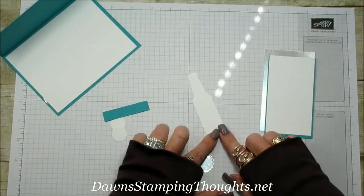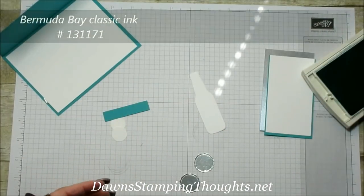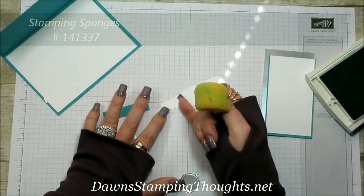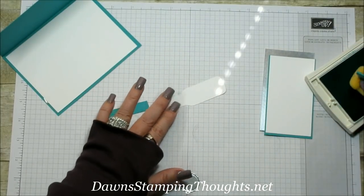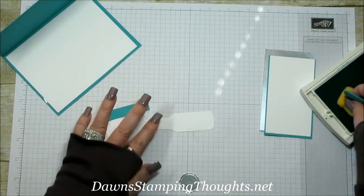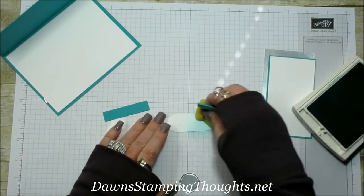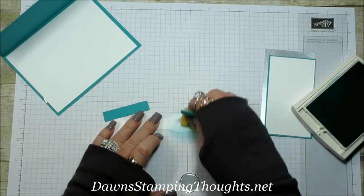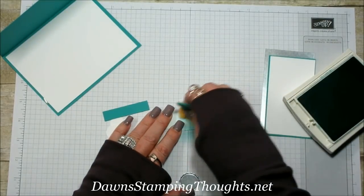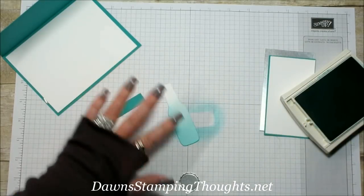First we're going to sponge our bottle. I'm using Bermuda Bay with my stamp and sponge. We're just going to sponge about three-quarters of the bottle, starting at the bottom to make it darker and then fading up lighter towards the top. Okay, isn't that cute?